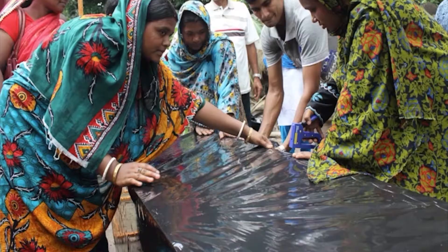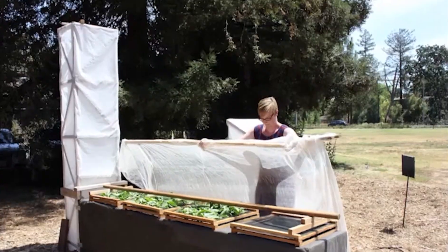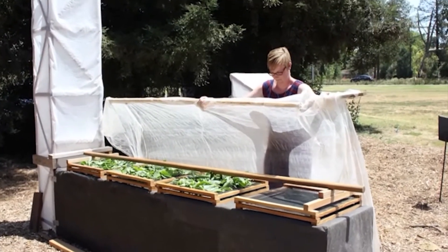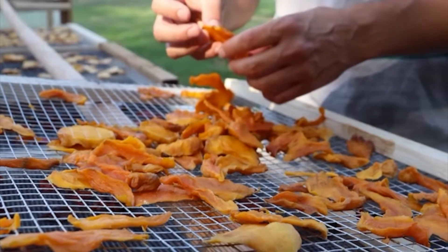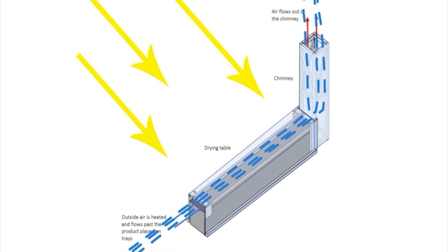Researchers at UC Davis designed a solar dryer for small-scale farming systems around the world. The chimney solar dryer dries fruits and vegetables twice as fast as traditional solar dryers by combining a table where heat from the sun can collect with a chimney that creates continuous airflow around the product.